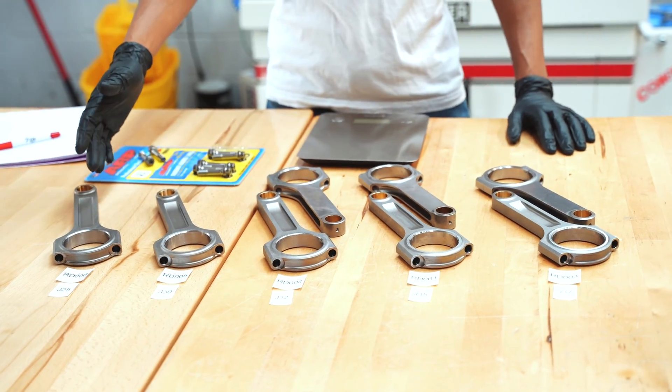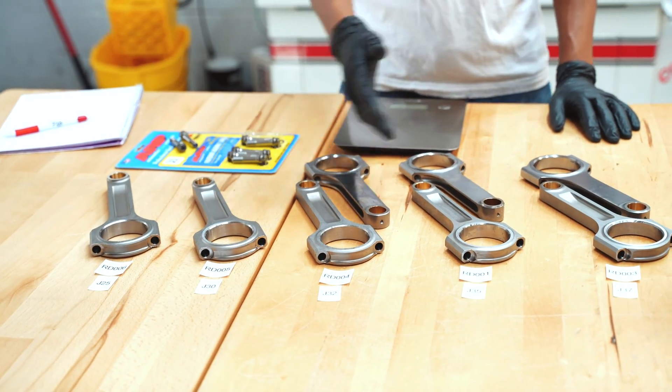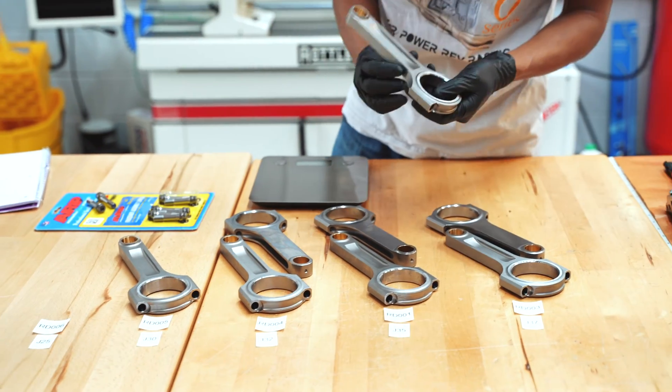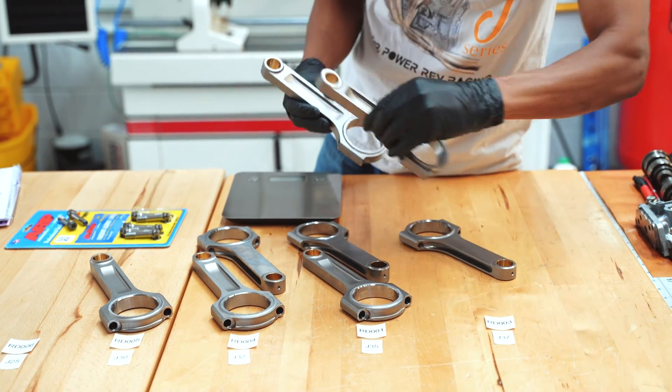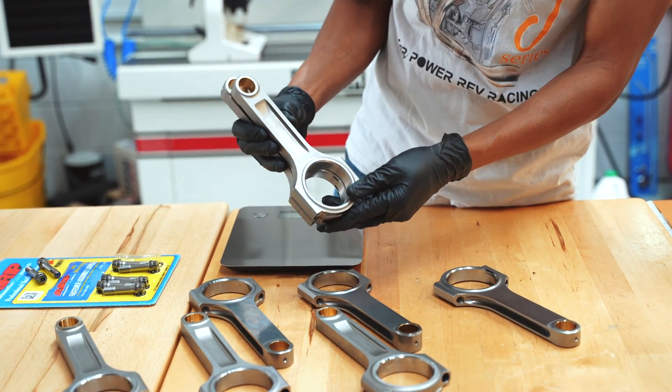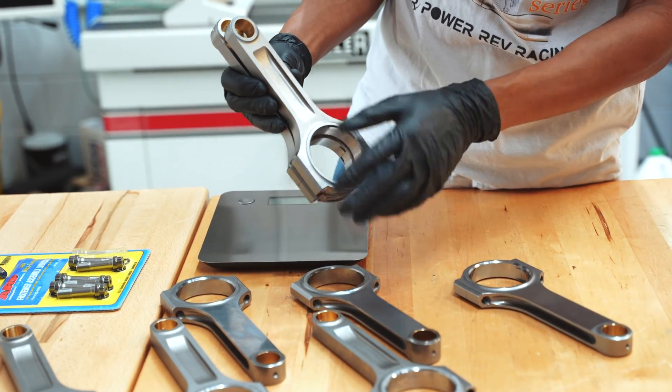So from a J-25 to a J-35, you're going to have the longest connecting rod, whereas a J-37 is going to actually have the shortest connecting rod. If you actually overlaid these next to each other, you can actually see the big difference in length between a J-37 connecting rod and a J-25.